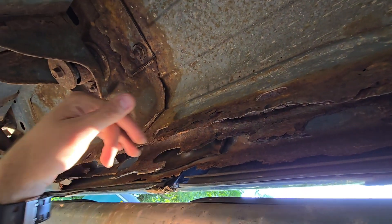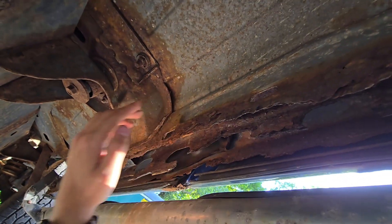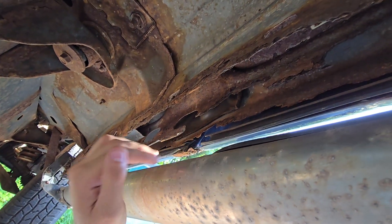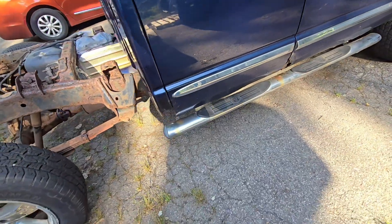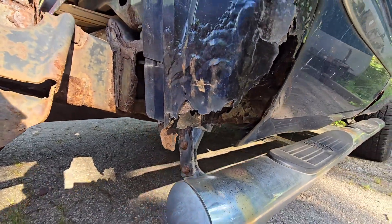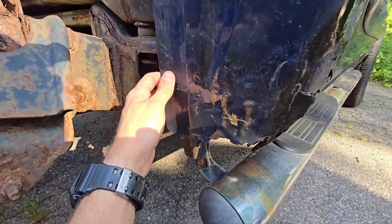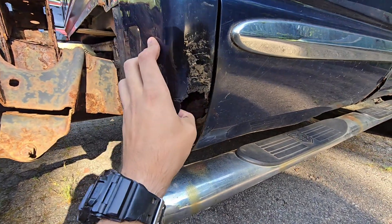We're going to be cutting out this whole piece — we have a 7-inch piece of sheet metal by 8 feet long, 16-gauge, similar to factory size, that we're going to be planting in here. We ordered an inner rocker and outer rocker, and we also have cab corners coming in. We've never done any body work here at Everyday Tools, so this is going to be an adventure. I'm excited to see how much I can actually get done — I'm not the most experienced welder, but it'll be a fun project. Anything's going to look better than this.